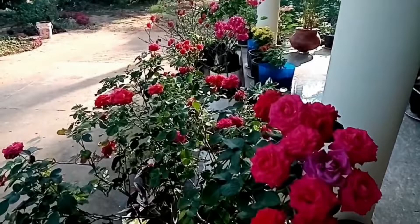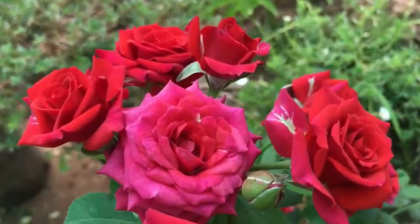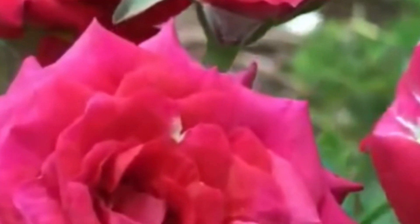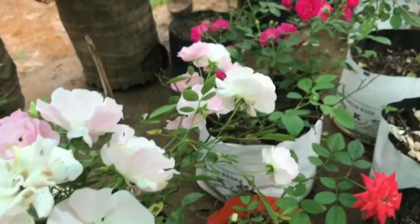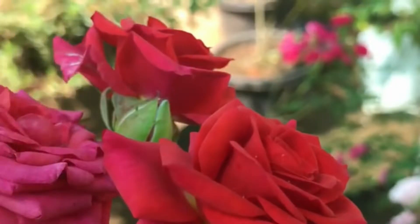A few days ago, it was 14 days ago, I used to put these plants in a bag. So I bought flowers for this video. This video is the first time I uploaded.